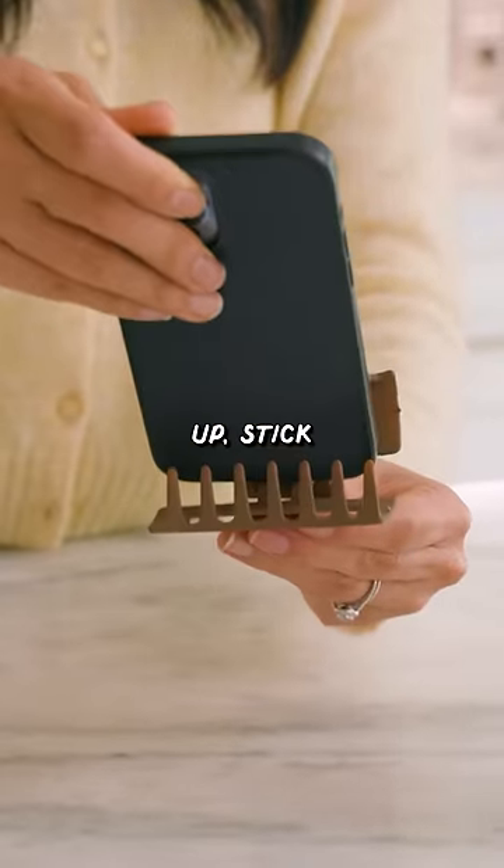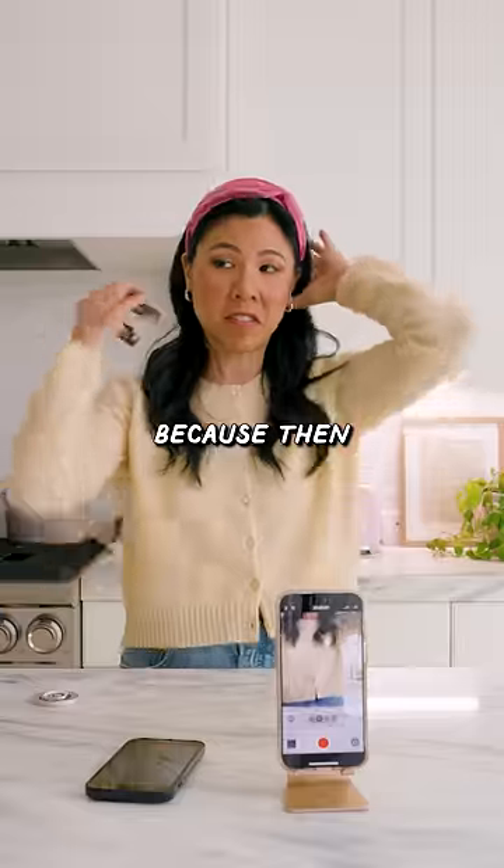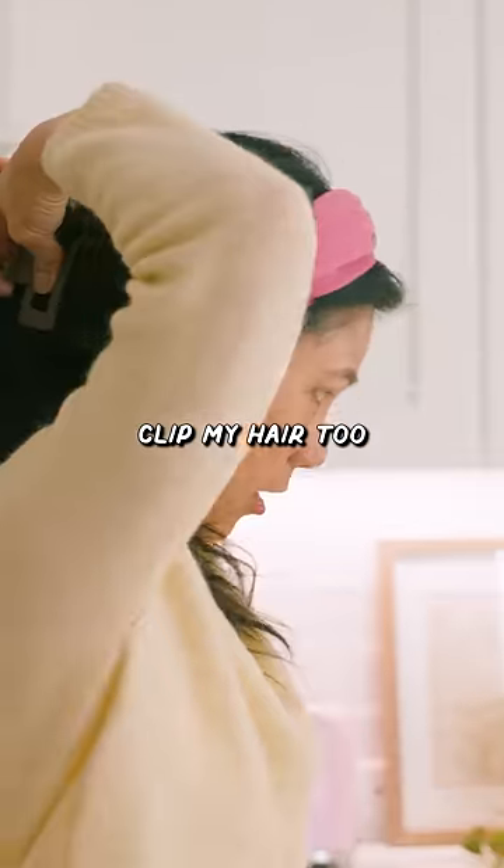You're supposed to just open it up, stick your phone in. I could have saved myself like 10 bucks! 9 out of 10 because then I can also clip my hair too.